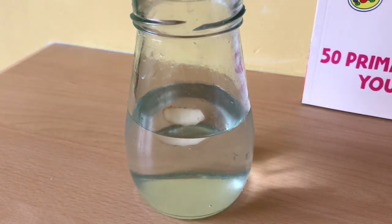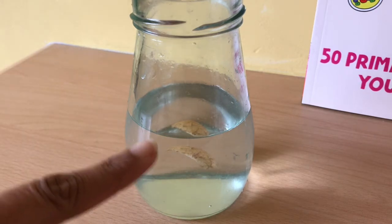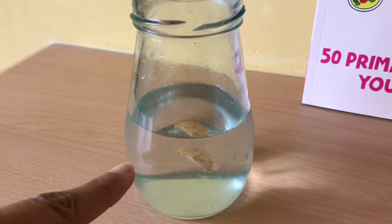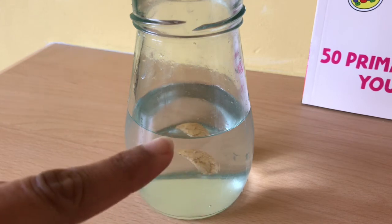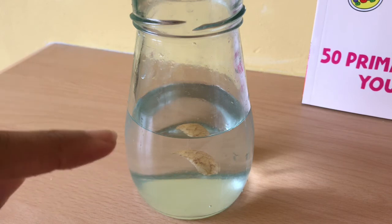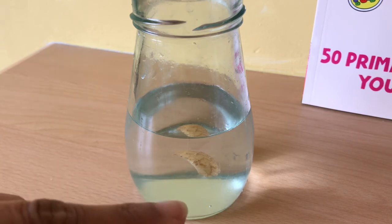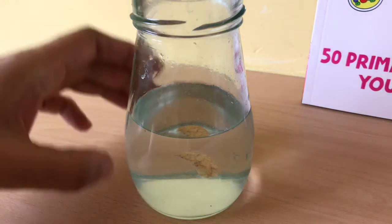So it looks like it's floating on the top, but what is actually happening? It's floating in the middle — it's a floatato! So why is it floating in the middle? Well, because the potato is actually less dense than the salt water that's at the bottom. So there's a salt water layer at the bottom — it's less dense than that, so it floats on top of the salt water. But it's more dense than the tap water at the top, so if it's more dense than that it sinks to the bottom of that. So we've got tap water, potato, salt water in order of density. And that's how you get a floatato.